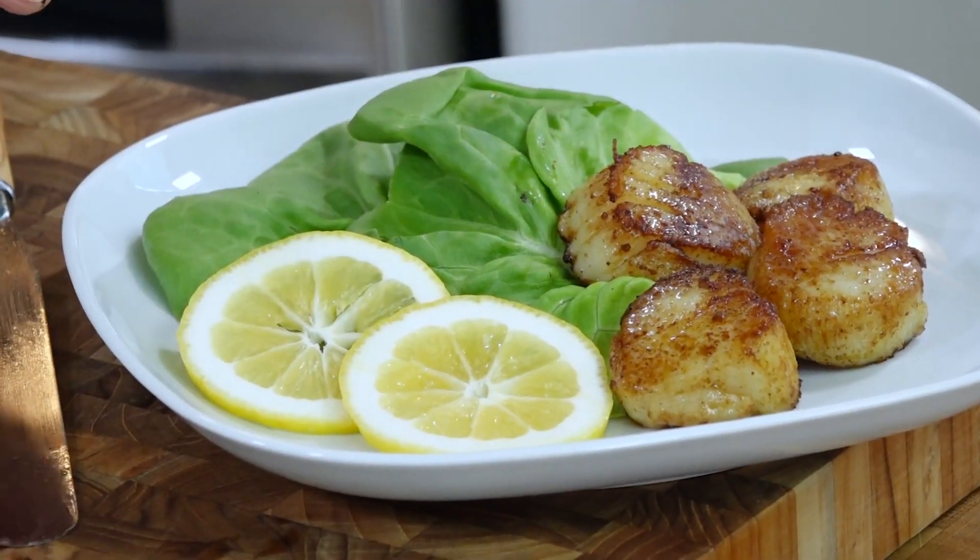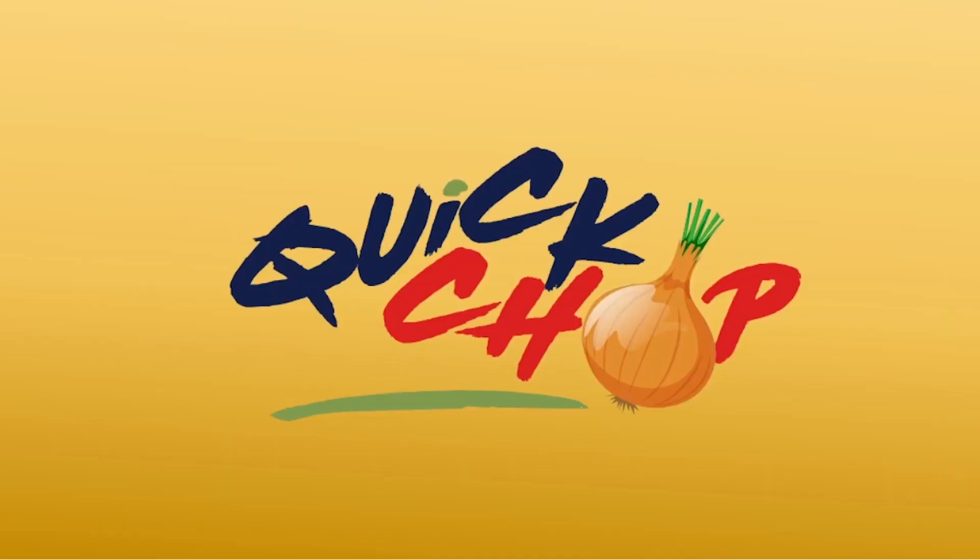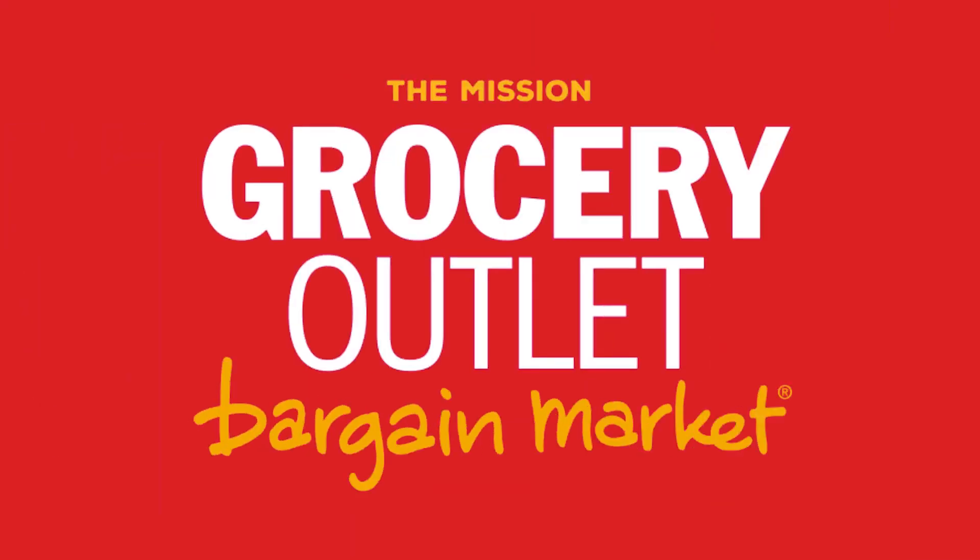Hello Quick Chop fans! Tonight we're doing a new episode of Quick Chop — we're doing bay scallops, a really great product, really great seafood. We're gonna do a little different seasoning on it to make it kind of pop a little bit for you, so stay tuned, let's get chopping. Quick Chop is provided by Mission Grocery Outlet in San Francisco.